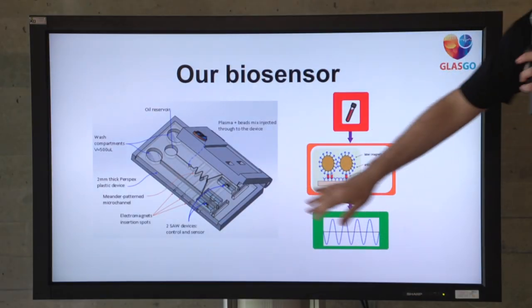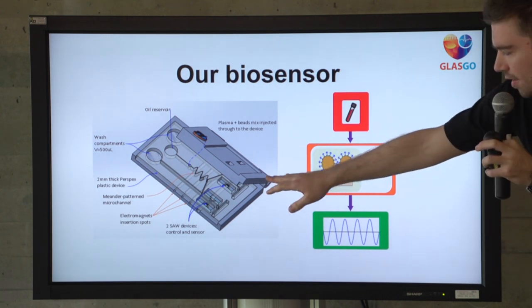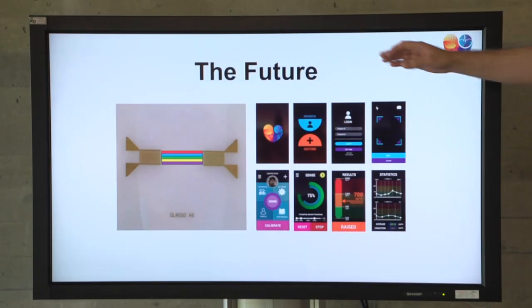So this is the final product for this project. We have the external case and the cartridge inside, which has the microfluidic channels and the sensor. Under the channels, we have electromagnets that facilitate mixing. And under the sensors, another electromagnet that helps the whole detection to be done faster. We also have some future aspects — we intend to have multiple detection strips so that we can reuse the device for more biomarkers than just anti-proBNP.